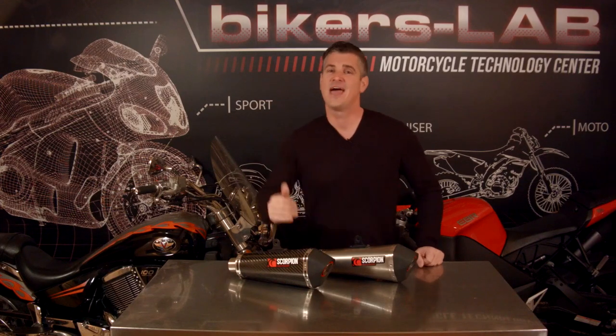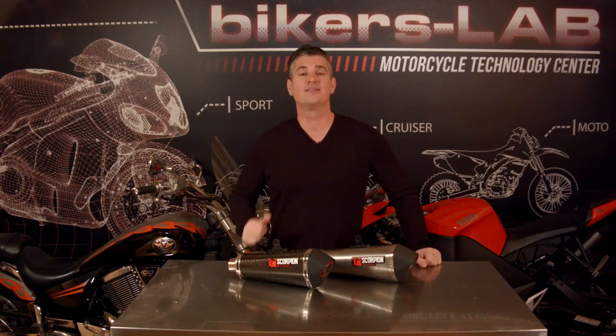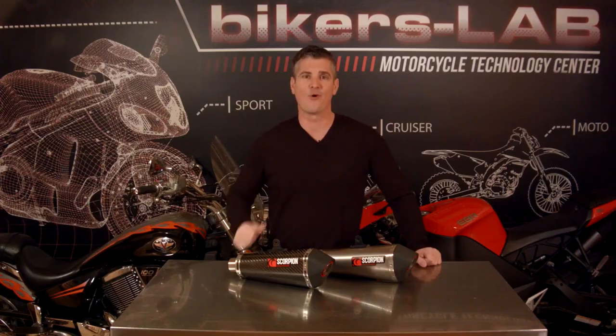I really enjoy working on this exhaust, and I hope it's providing you with the information you need to make an educated purchase. Until next time, I'm Jon Boucher, and I'm going back to the lab.